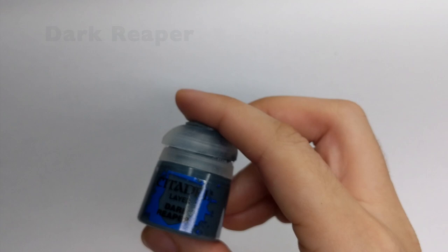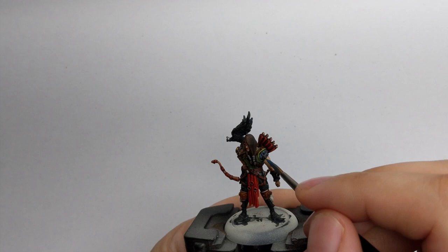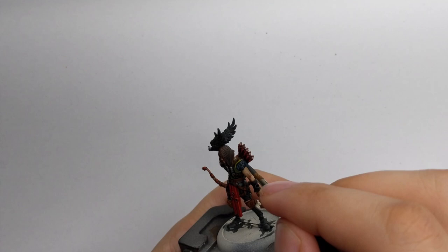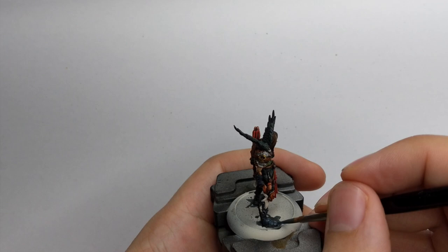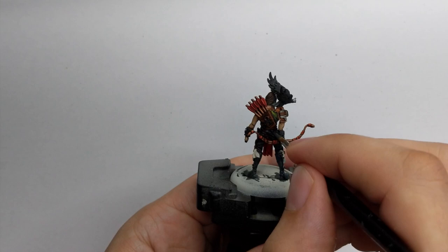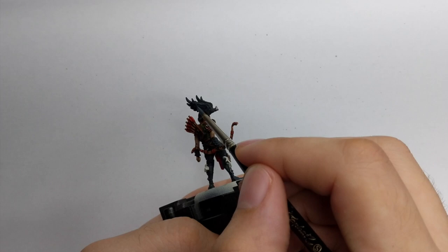Now it's time to highlight all his black parts. We will use Dark Reaper as our highlight. There are two ways: if you want your model to be more on the bluish side, cover about 80% of the black color with this one. If you want it more black, only do about 20-30% of the highlight. When doing the bird, I almost did a dry brush, removing most of the paint from my brush and pulling it on only one side to simulate a dry brush effect.